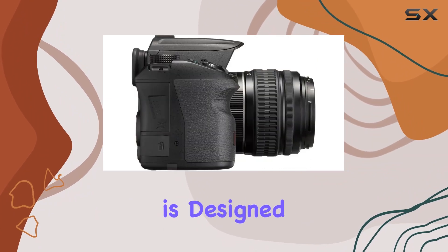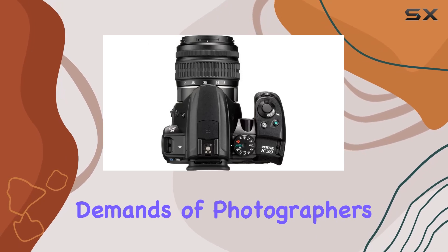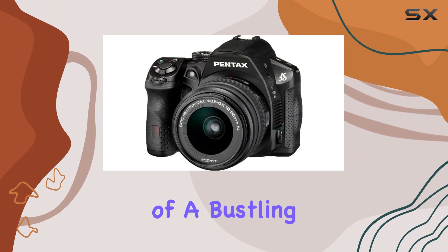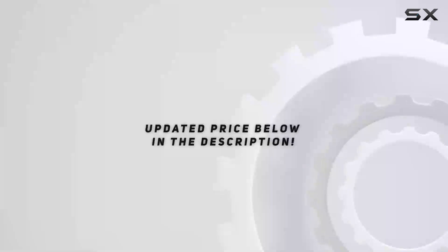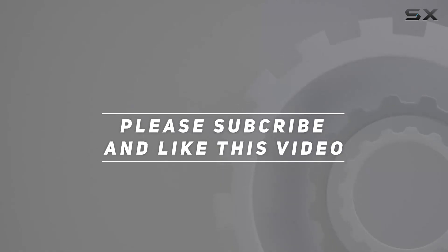In conclusion, the Pentax K30 is designed to be functional and maneuverable in every detail, meeting the demands of photographers in any weather condition. Whether you're capturing the serenity of a snow-covered landscape or the vibrancy of a bustling cityscape, the K30 promises a reliable and versatile photography experience. Check out the video description for an updated price, and thank you for watching.